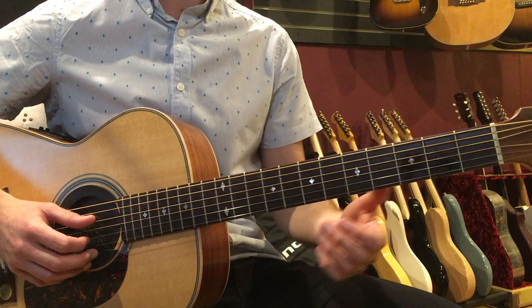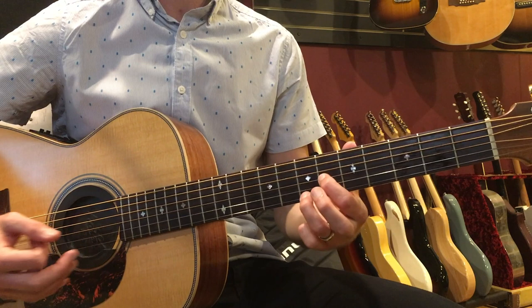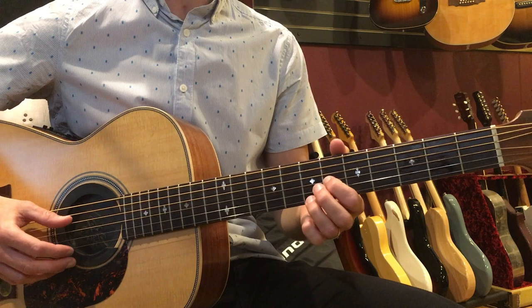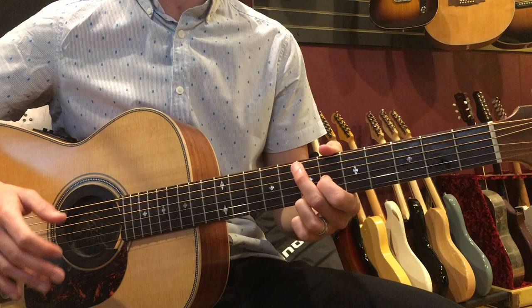We're going to start with this shape here. Then we're going to move up to another shape that is the 6th fret on the G string and the 7th fret on the high E. We'll do that same pattern, but this time we're going to pinch the D and the high E strings. There will be little variations, but this is the basic idea of the pattern.